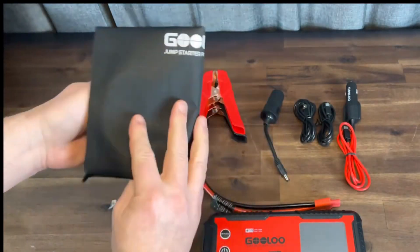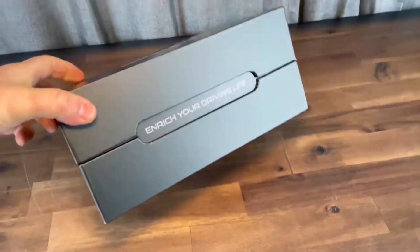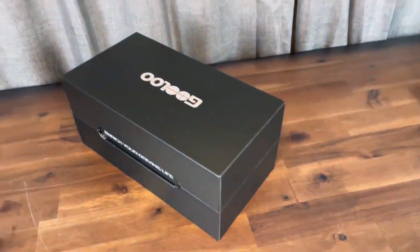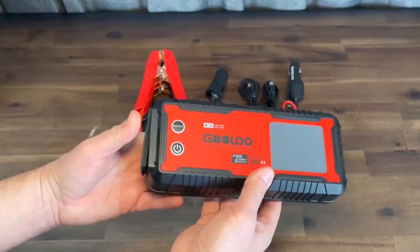The carrying case or bag is kind of a disappointment. The box they actually shipped it in is well constructed, so I'll probably end up keeping the unit in there. Not sure you couldn't get a better case for the price of this thing, but we'll move on.